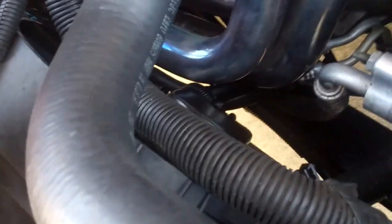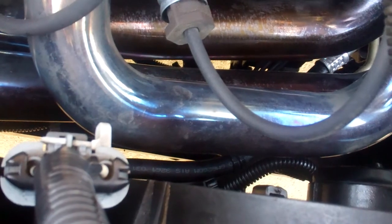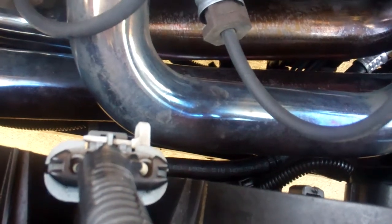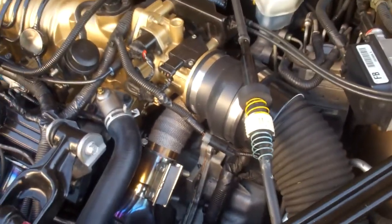Yeah, that's it. Got the trans cooler line done. I zip tied the new line out of the way so it has no option of happening again. Finally got the car back running. Now I just need to get a new MAF.